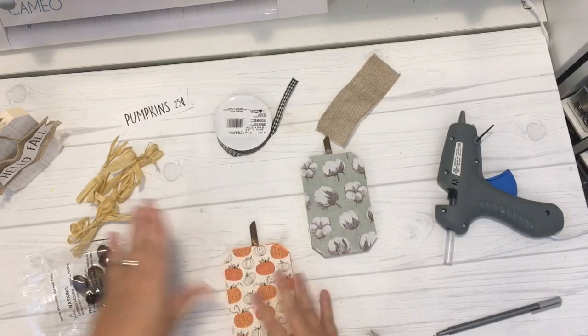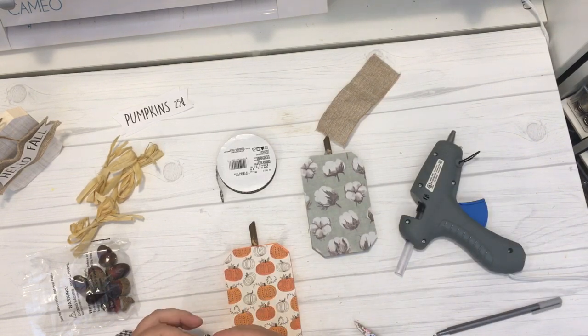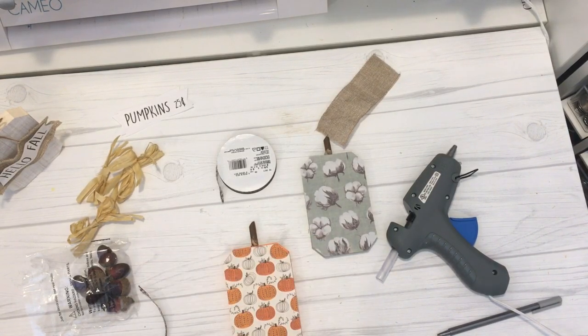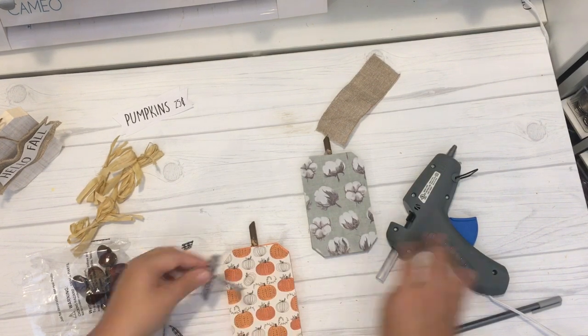Then I moved on to the orange pumpkin. I had some buffalo check ribbon from Joann's craft store and decided to make it into a little bow and add it at the top of the stem. I didn't want to do too much since the paper itself is pretty cute and busy, so I just added this simple bow to give it a little extra embellishment. Lastly, for the green cotton stem pumpkin, I decided to add back one of those raffia bows and one of those acorn scatter pieces to the top of the stem. Since this pumpkin wasn't going to be in the center and the paper is also busy, I didn't want to add another tag and take away from the whole three-piece collection.